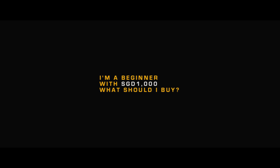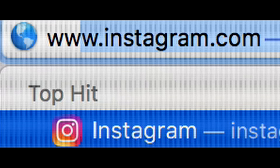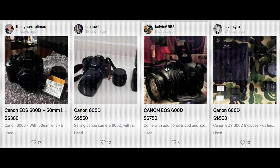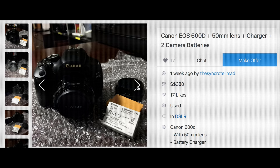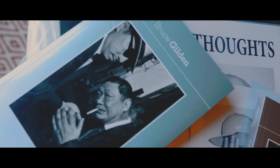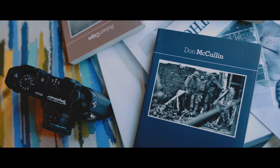If you have a budget of $1,000, I will ask you to go to Carousell and get the cheapest entry-level DSLR — maybe a Canon 1100D or 600D, something like that. If you can get that below $500, it's good. Use the other $500 to buy photo books. The books will help you develop good photos — because of your reading, you can produce a good image.